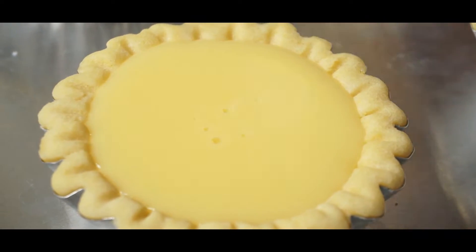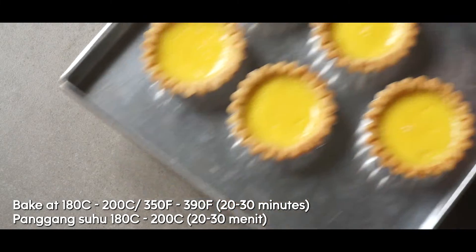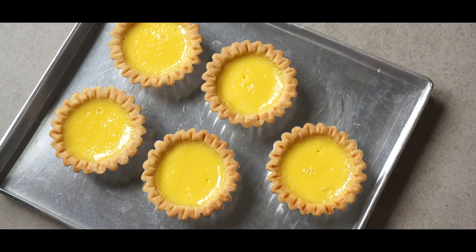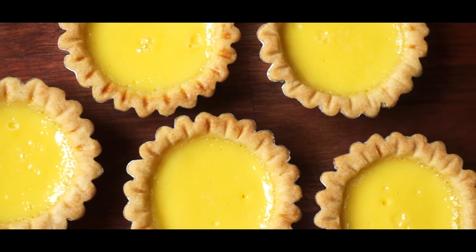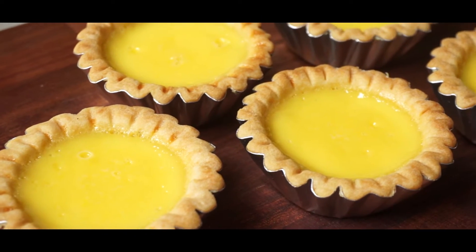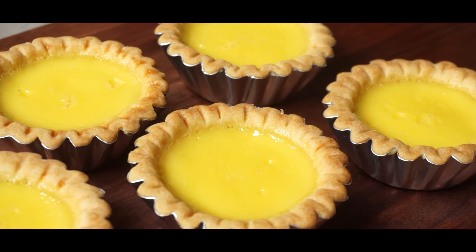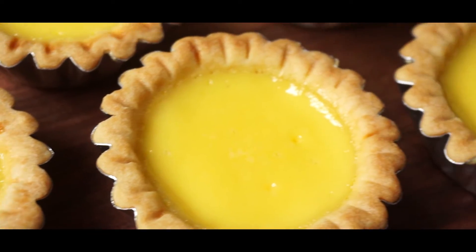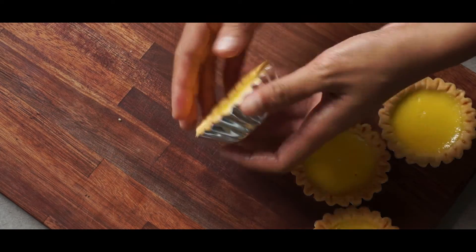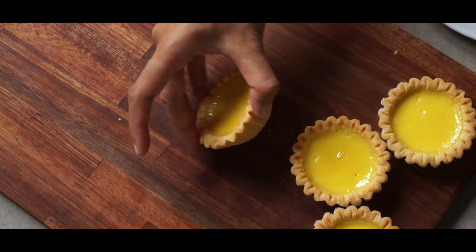Now bake the egg tart at 180°C or 360°F for about 30 minutes. When you take it out, the crust should be golden brown while the center has a shiny yellow color — it looks like sunflowers. Wait about 10 minutes before taking it out of the mold, or until it cools down. It's still fragile when hot and you don't want to break it. To remove it, all you have to do is flip it. Sometimes one is hard to take out, but just wiggle it a bit and it should come out.